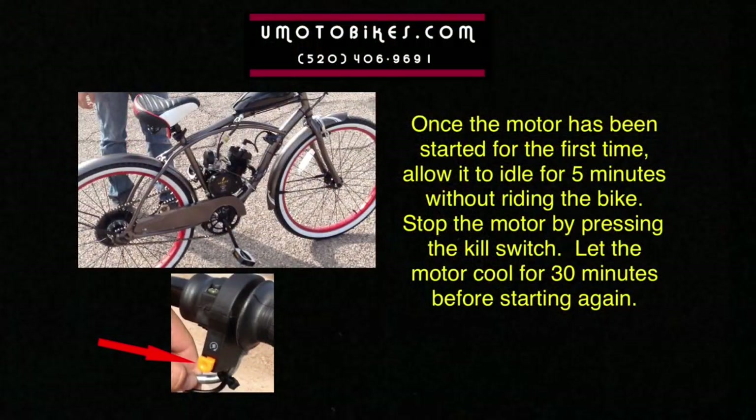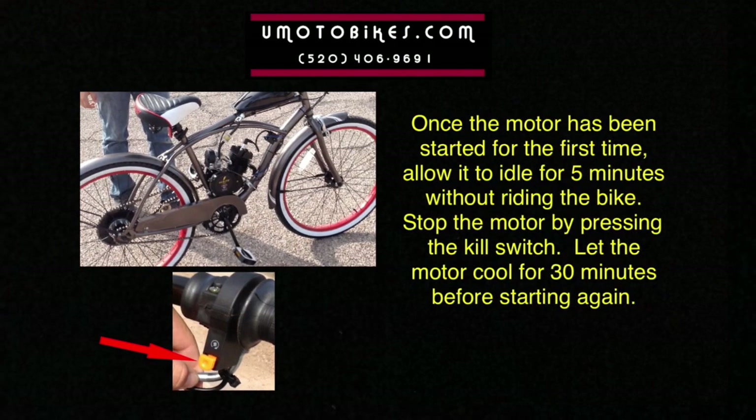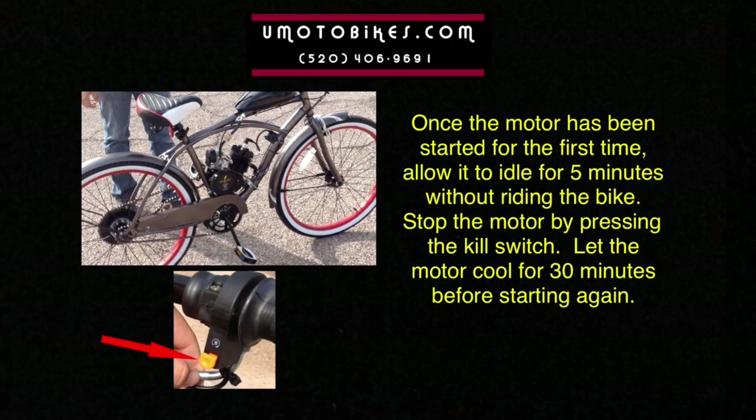Once the motor has been started for the first time, allow it to idle for five minutes without riding the bike. Stop the motor by pressing the kill switch. Let the motor cool for 30 minutes before starting again.